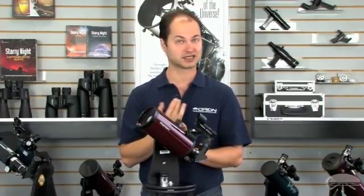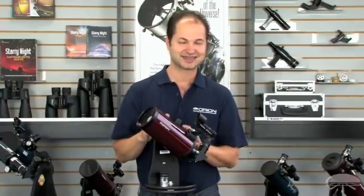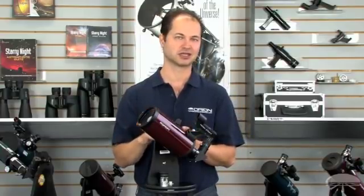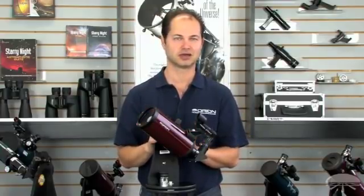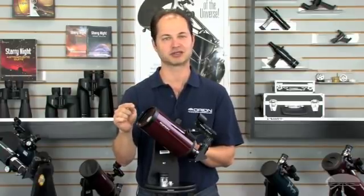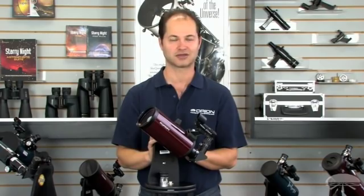You can use this for daytime viewing as well as the night sky, so it is a little different than the reflector in that regard. It does need collimation from time to time, but the mirrors are held fairly rigidly so usually you don't see the need to collimate a Cassegrain — a little less maintenance. One thing to watch out for: there is a lens right up front, so fingerprints have a way of getting on that lens. Make sure you have a cloth handy to clean it off.